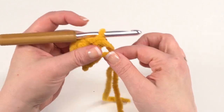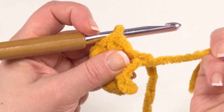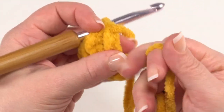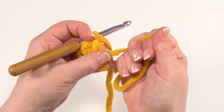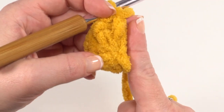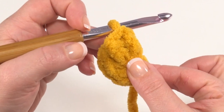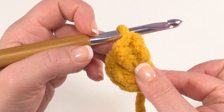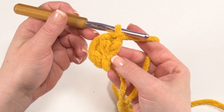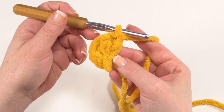Even though we started with a magic circle we're going to be turning and working back across, so we can go ahead and close that up. Just pull on that tail — you might have to do it in a couple of little sessions. We don't want to break the yarn but we want to pull it until it's nice and closed. That gives us a really nice flat section that we'll sew onto our duck when we're finished crocheting the tail. For row one we had a total of five stitches and now we're ready for row two.